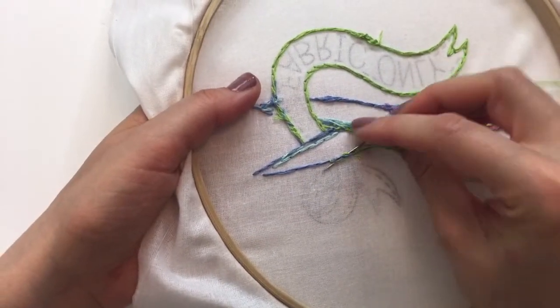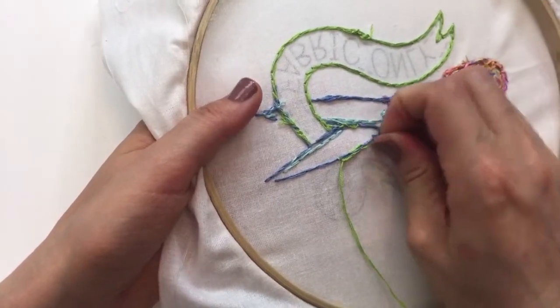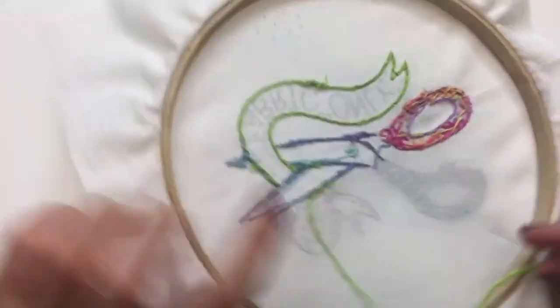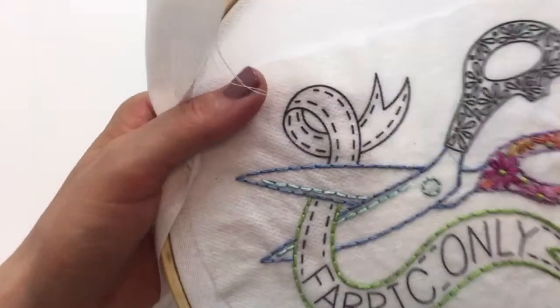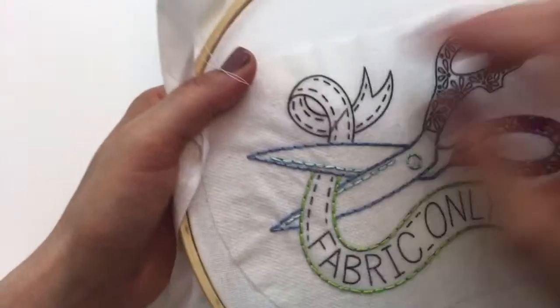I'm just weaving in that end so I don't have any knots on the back. Okay, let's go — we're just doing the back stitch for all of these.